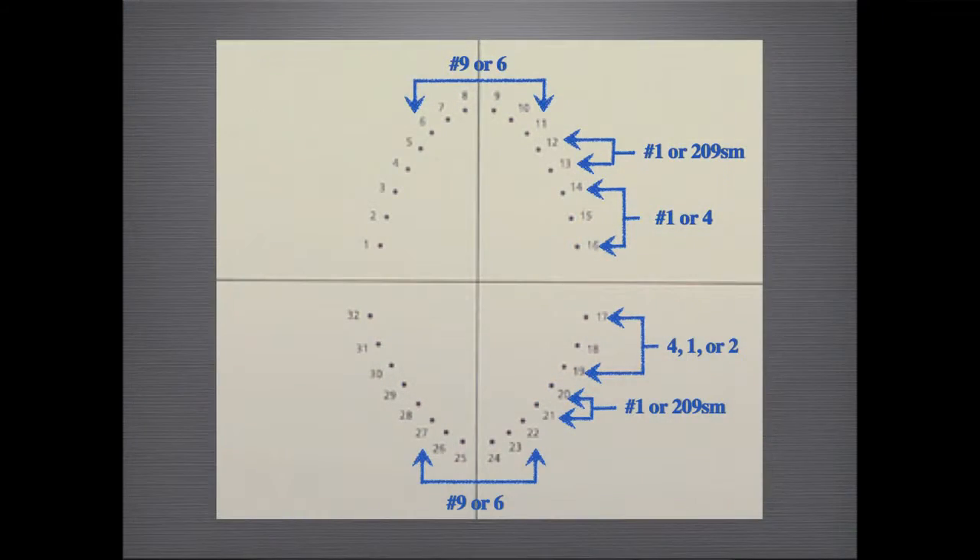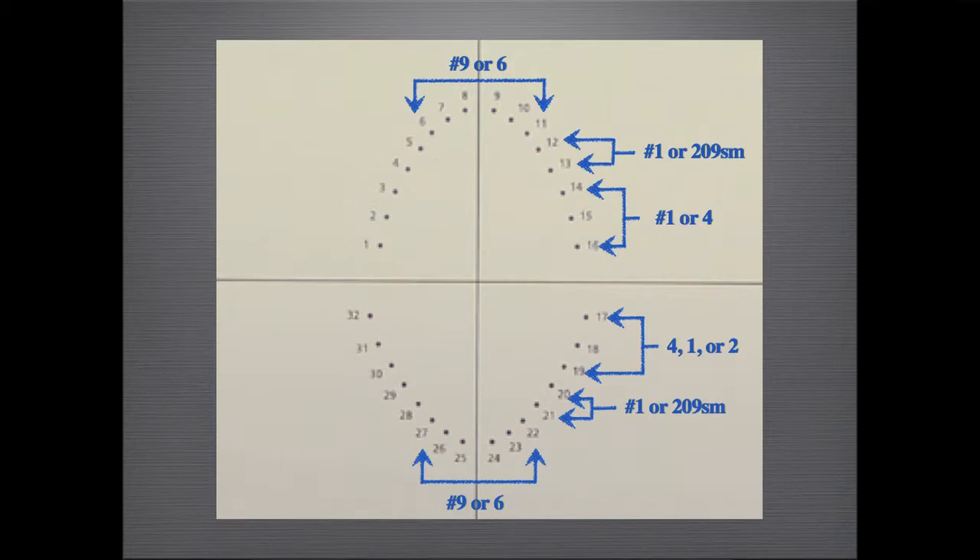Here's a visual guide that I used to train my assistants on where to punch the rubber dam and where to place the respective clamp. Minimizing the number of clamps you use will make your setup more organized and efficient. Remember, rubber dam isolation is your key to success in endodontics.